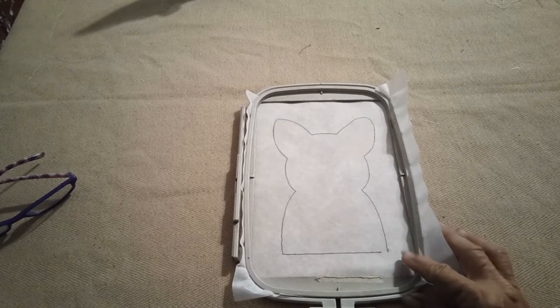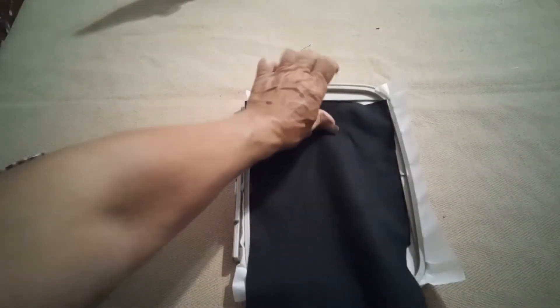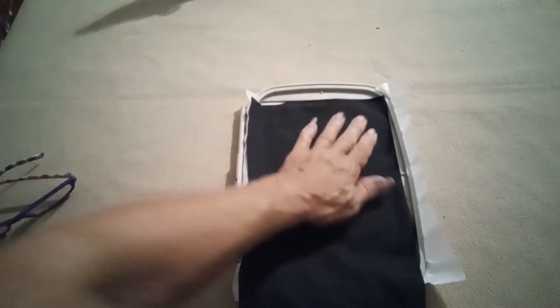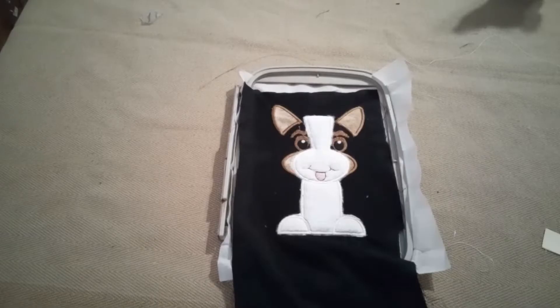I placed my stabilizer in my hoop and stitched out the placement line for the main piece. You want a piece that is about six inches wide and 18 inches long. We'll put it in place like that, and it will stitch and tack down around it, then we'll do all the appliqué.